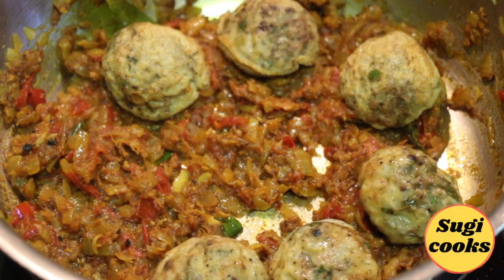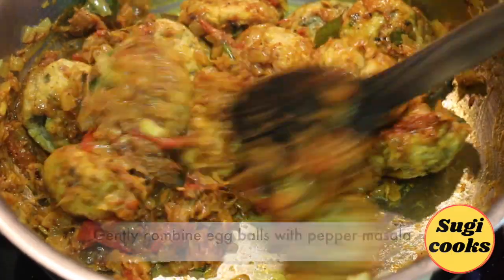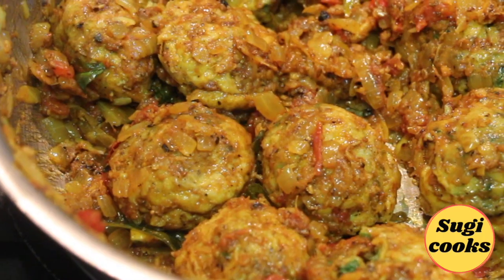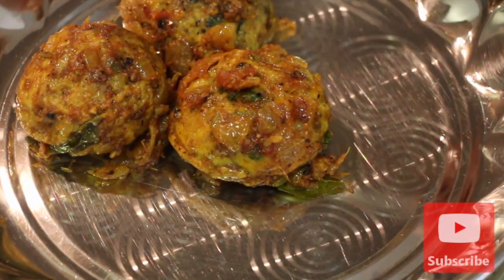Now add the cooked egg balls and gently combine the egg balls with the pepper masala. The egg ball pepper masala roast is now ready. This goes very well with rice and roti.